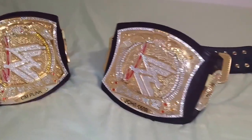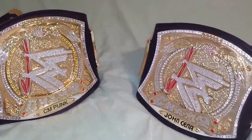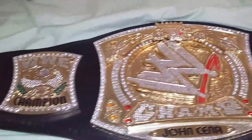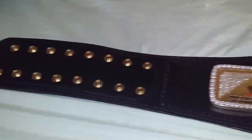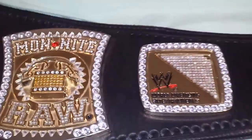They both have the gold tips at the end. Let's take a look at version 1. There's the version 1 — very nice detail with the re-leathering. Whoever re-leathered this belt, it's a little bit thicker than the version 2. It's a very nice detail.